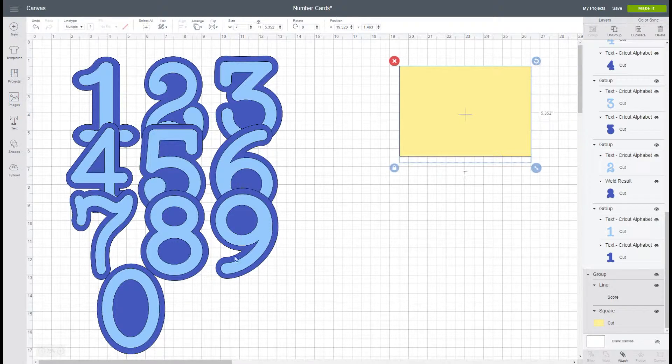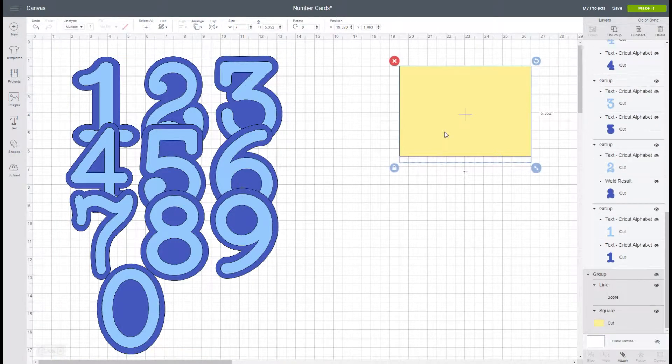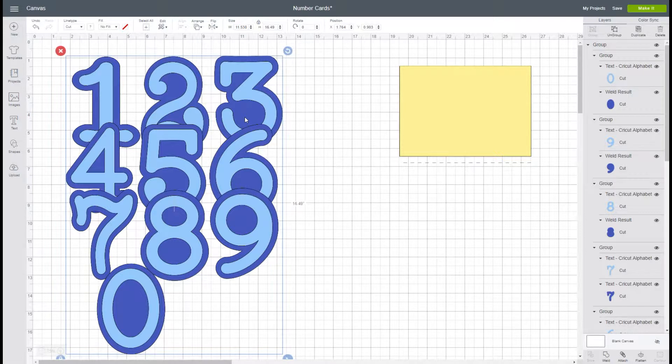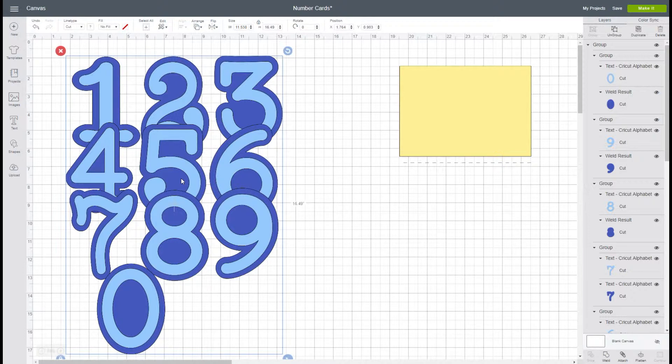On your design, you're going to receive this file. When you open it, it gives you all of your numbers and their layers. You also have a yellow rectangle which is sized to be five by seven, and a seven-inch scoring line that you'll also be using. These are grouped, and generally what I do is leave them grouped, copy the pieces I'm going to need, and then hide them. That way if I hit save, I always have my pieces to create cards again.